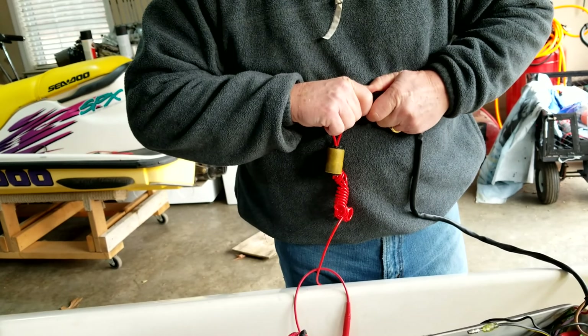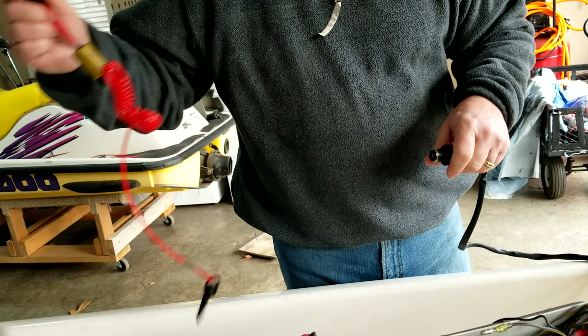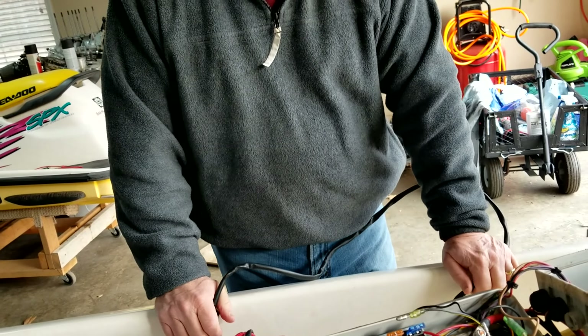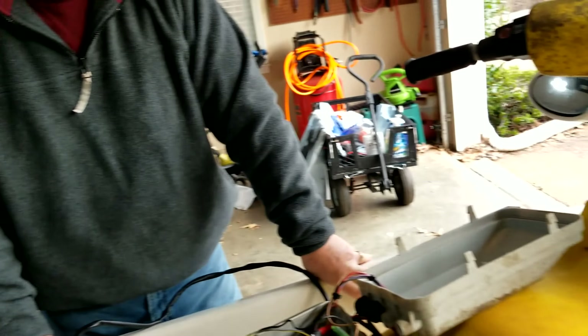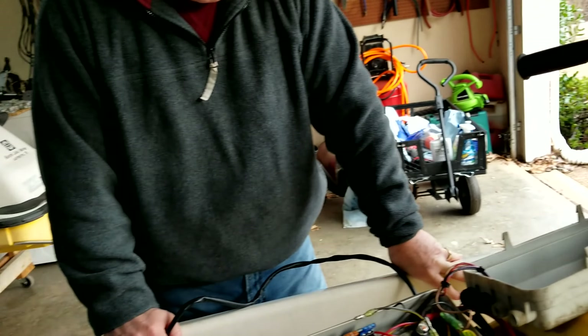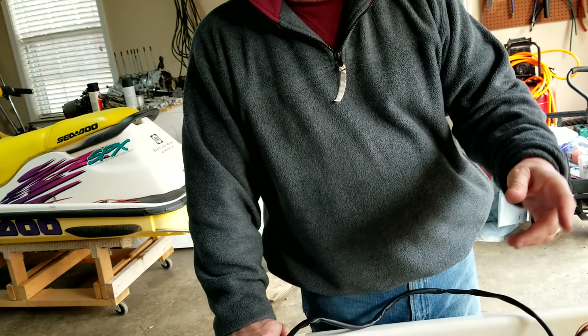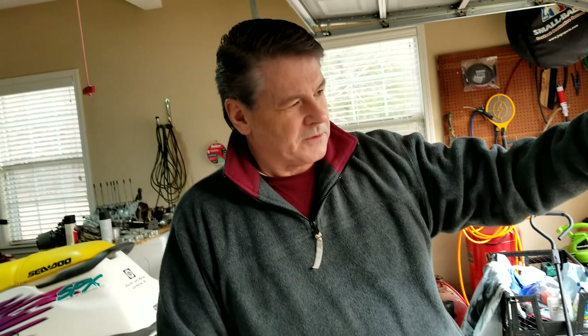Good dess post here, bad dess post in the machine. There is the test, and I hope that helps you should you find yourself in this same type of situation where nothing is happening when you put your key on. Now I'm going to swap this out — I'll open the hood, show you how I'm going to take this dess post out and insert the new one in.